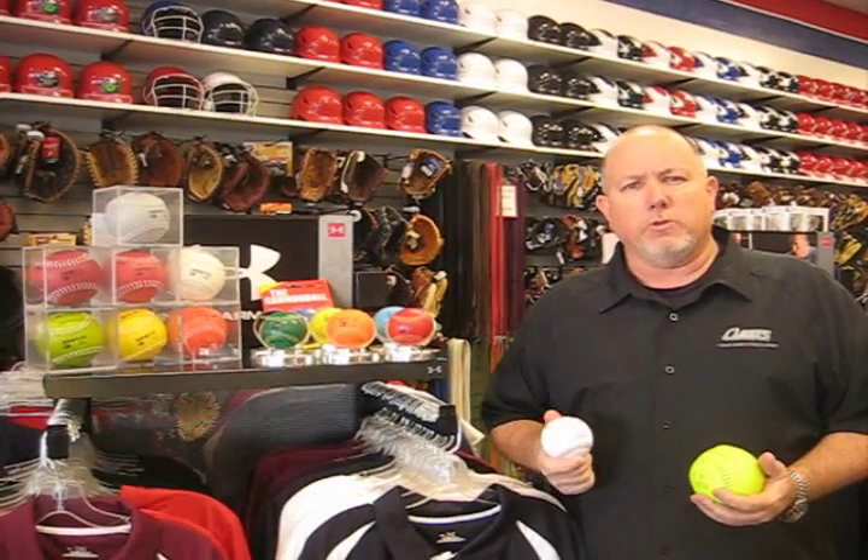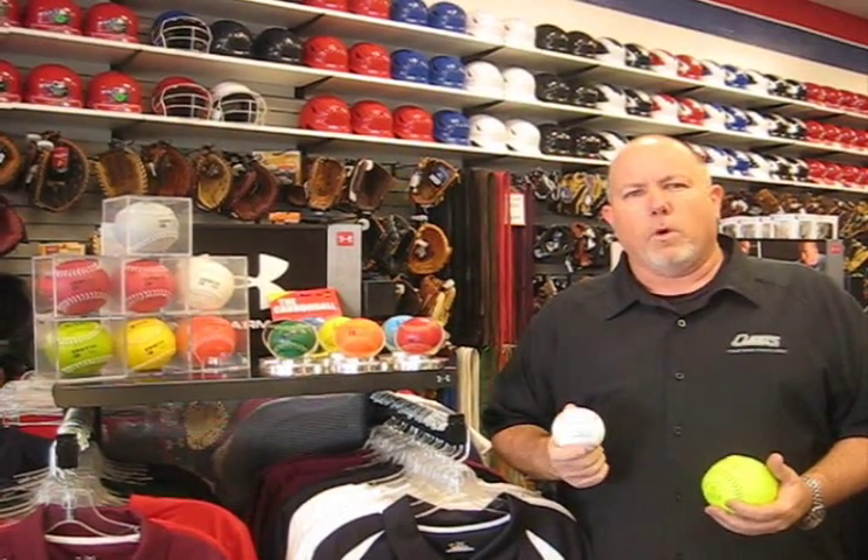Here at Cleats we recommend from about a high school or middle school age up for baseball players to get involved with the weighted training balls. Basically it's just like doing weight lifting in a gym, but you're strengthening your throwing arm. It's not something a pitcher would want to pitch at full speed with or try to put spins on. It's really more for that long ball, more for just conditioning, strengthening, and loosening up your arm before a game.